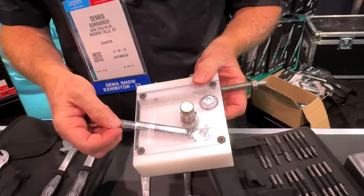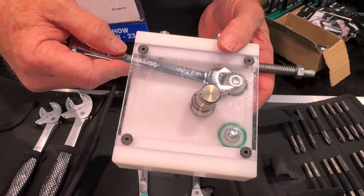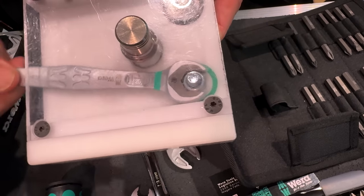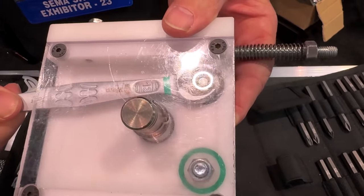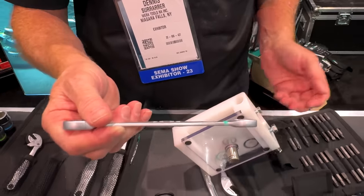Typical open-end wrenches are going to look like this. When you're in tight areas, you always get those two turns you can handle, then you get to that point where you cannot get back on again, and the nut's going to fall inside whatever you're working on. With the Joker wrench, you're able to lift up from the top, and you can stand there all day and keep turning — never have to flip your wrench. You can also grab the fastener from the top side, back the bolt away, and the nut is actually captured on the end of the wrench. Turn it over and it will fall right out.